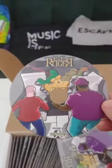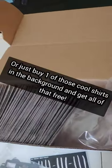Look at that. Yeah man, 10 bucks you get one of these — some of these — and a download card once they get here.